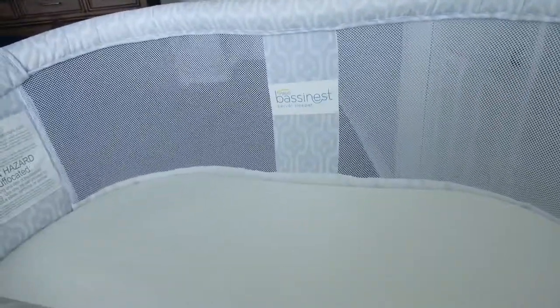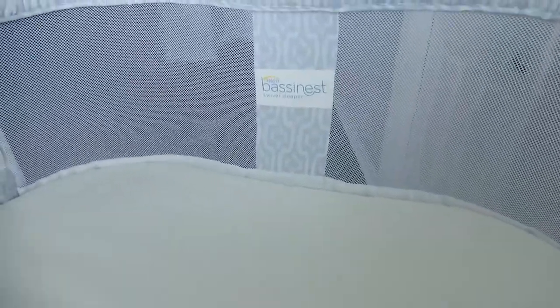Hey guys, welcome back to my channel. Today I'm going to be doing a product review on the Halo Bassinet Swivel Sleeper.